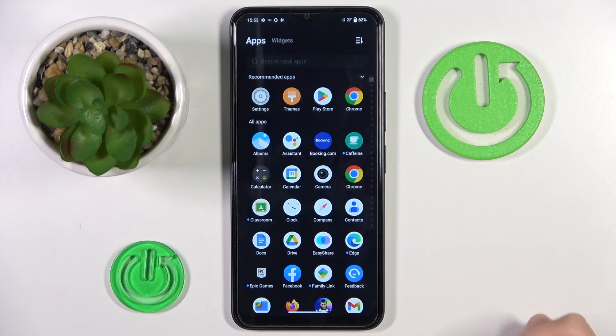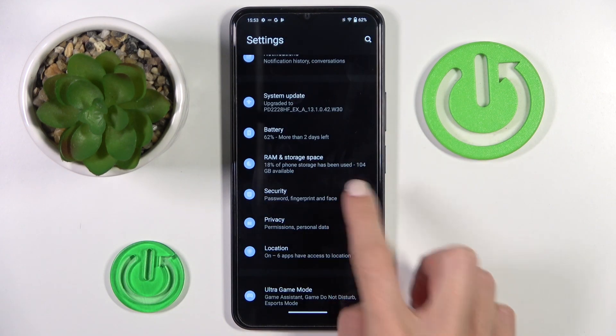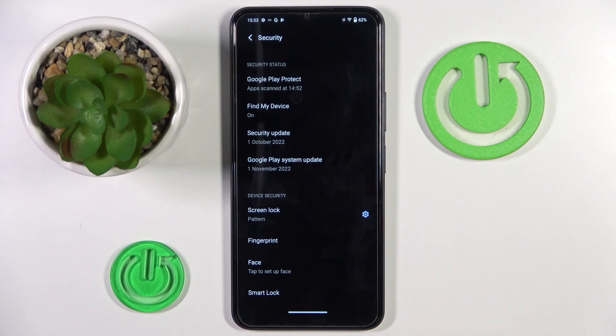So at first, unroll the list of all apps and go to settings. Then find and select security and click on fingerprint.